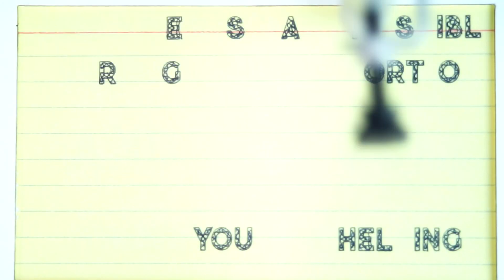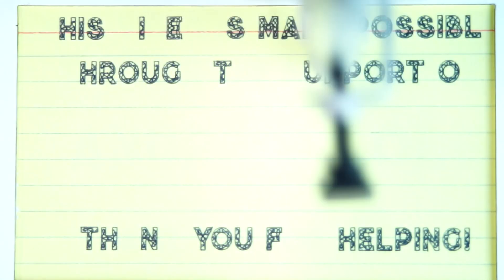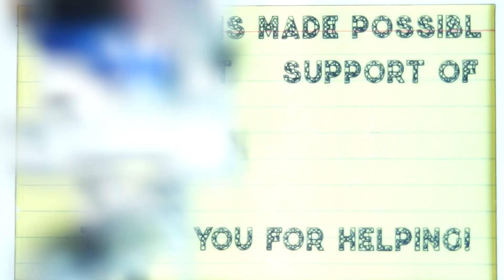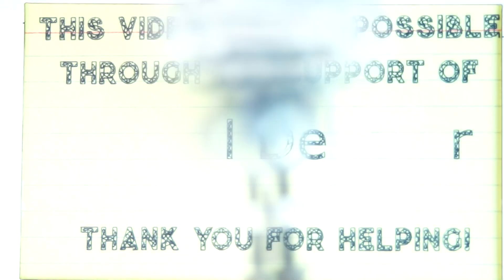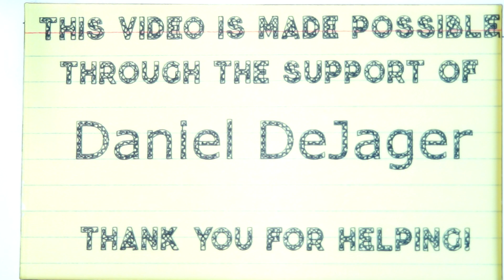Today's Captain's Blog is made possible through the support of my old friend Daniel D. Jager. Thank you, sir. And it's made possible through the support of dozens of other people just like you on Patreon who helped fund the production of these videos, and without whom none of this would ever happen. Thank you everyone for being a part, and if you're interested in joining the team, check out the links below in the description and see how you can get involved.